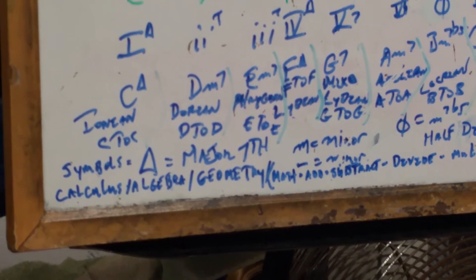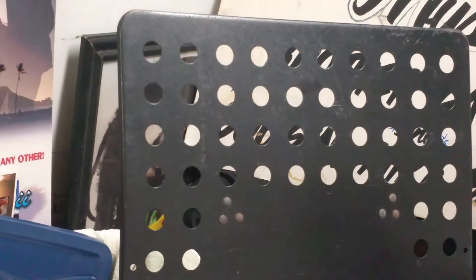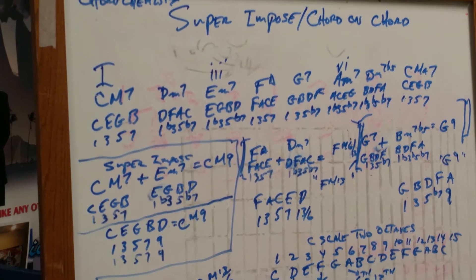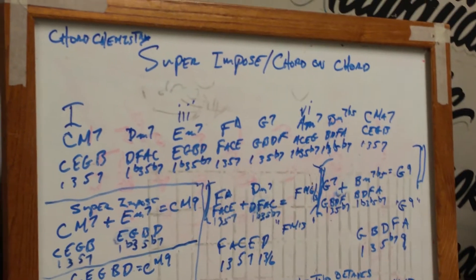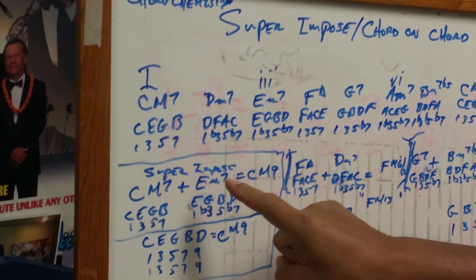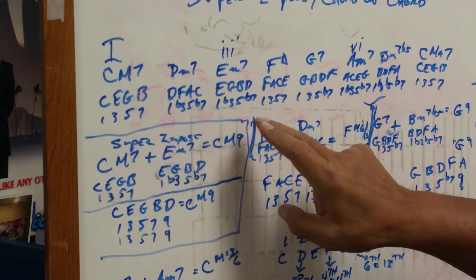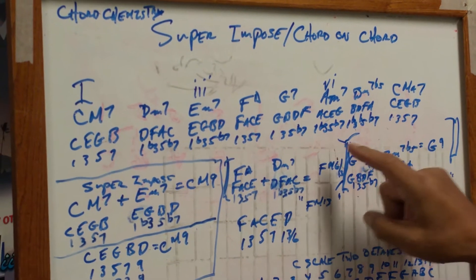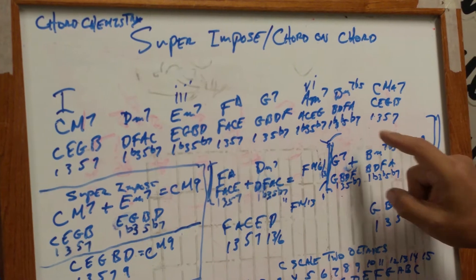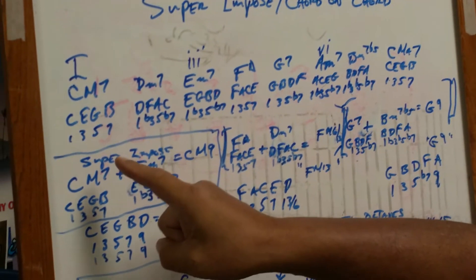We have a major scale formula and a seven-tone scale. I'm showing you this because of the major scale — the key of C major. We have chord chemistry; the word is 'superimposed' — chord on chord. The first degree is C major seven: one, three, five, seven. The second degree is D minor seven: D, F, A, C. The third degree is E minor seven: E, G, B, D. The fourth degree is F major seven: F, A, C, E. The G7 is the fifth degree: G, B, D, F. A minor seven is the sixth degree: A, C, E, G. B minor seven flat five is the seventh degree. And back to the first degree: one, three, five, seven.